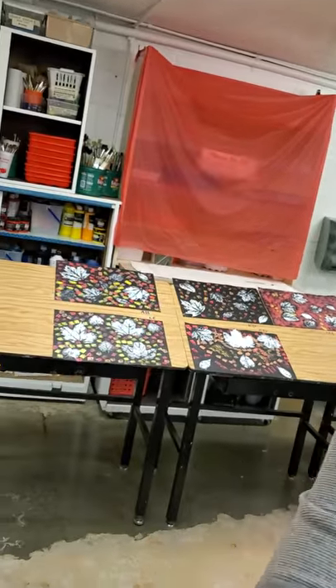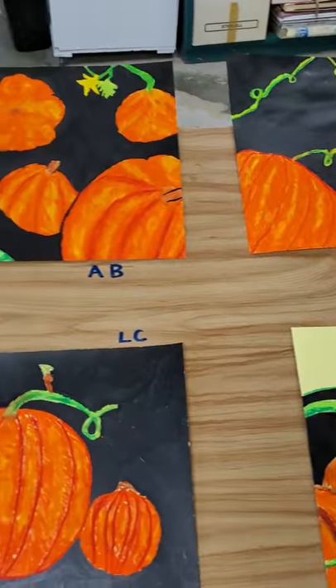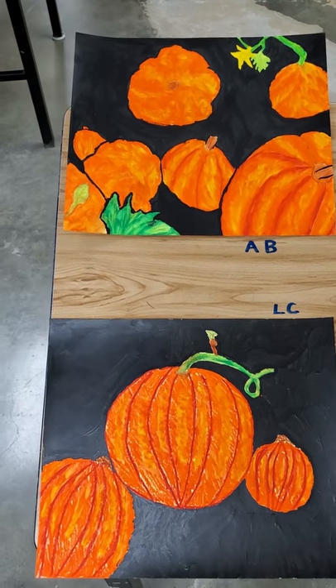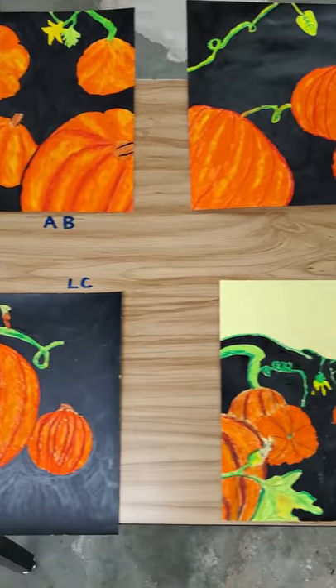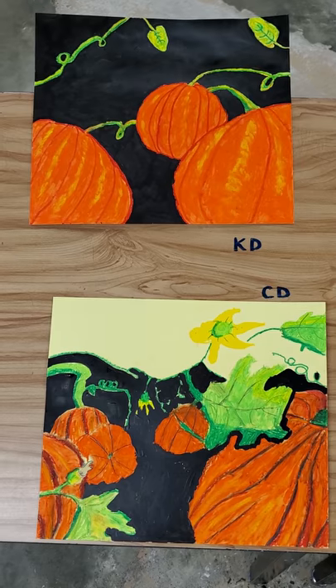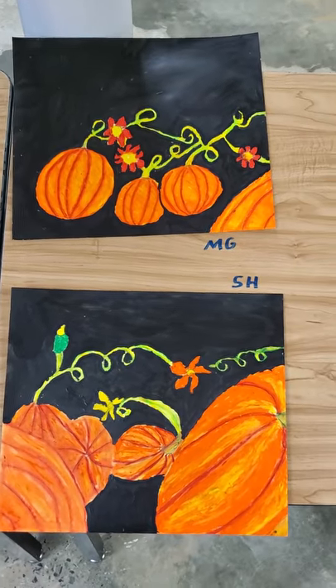Hi Ms. Abbott's class, this is Mrs. Jervis coming to you from the art room. I'm working on the art show for this year. I had you guys here first semester, and what I've done for the art show this year is we're having to do it online, of course, so I'm going to do a YouTube video.